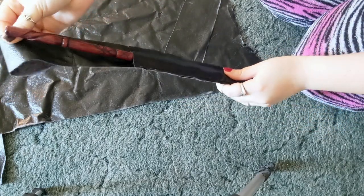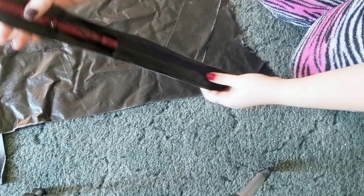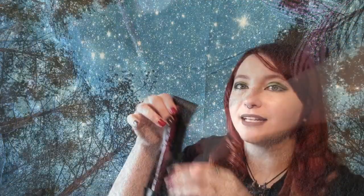Thankfully, when you use pleather you don't really have to finish the edges at all, so it's pretty much done after sewing, aside from adding any decorative pieces. And you are all set and ready to go!